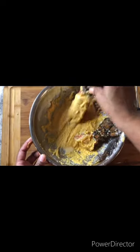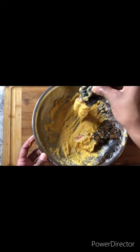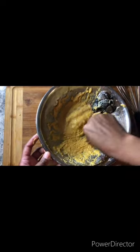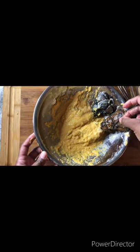Now you just want to take it and coat both sides as if you were cooking fish. Now let's move on to the stove.